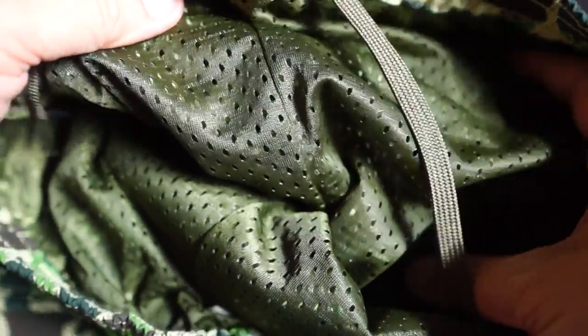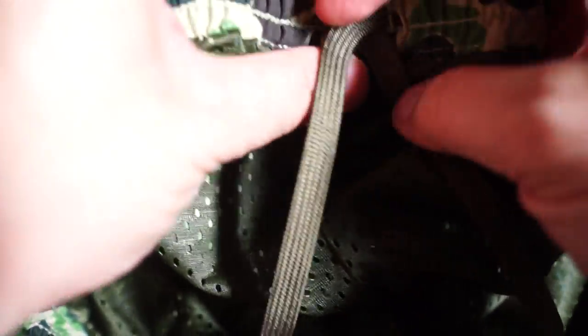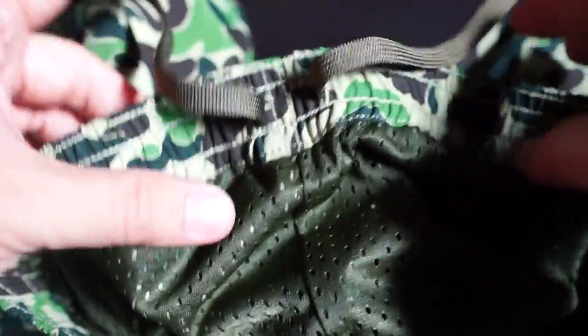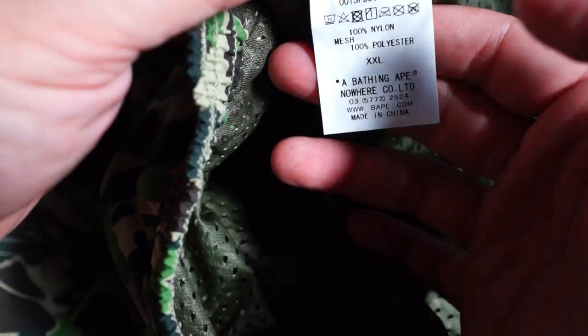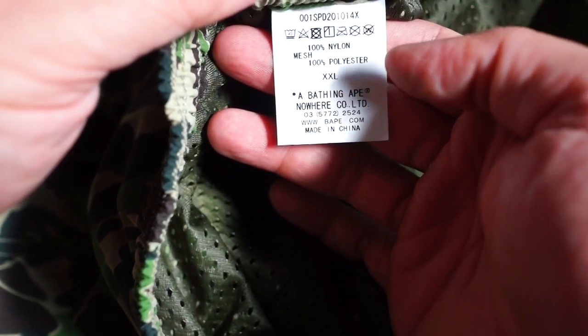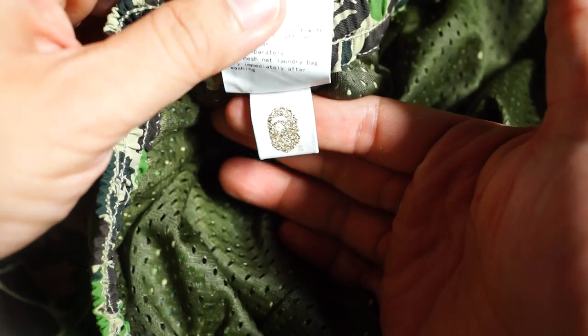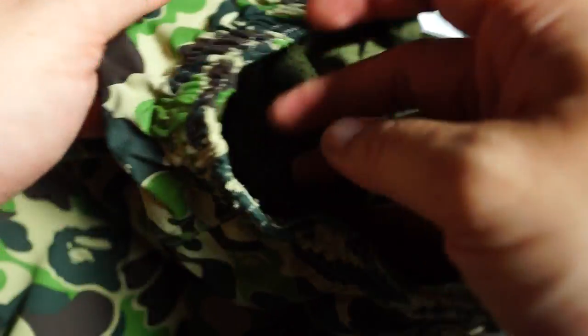Check that out — super dope. With these stretchy bands here, if you're thin or fat, adjust accordingly. I got these in double XL. The label reads 100% nylon, polyester mesh, made in China, with the BAPE logo in gold. Pretty dope.